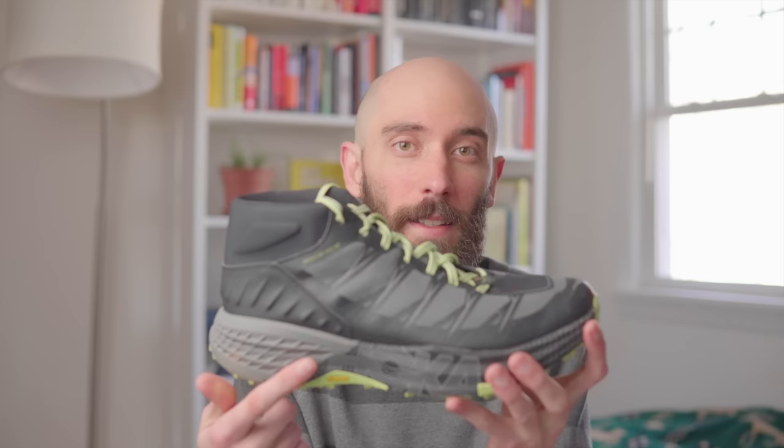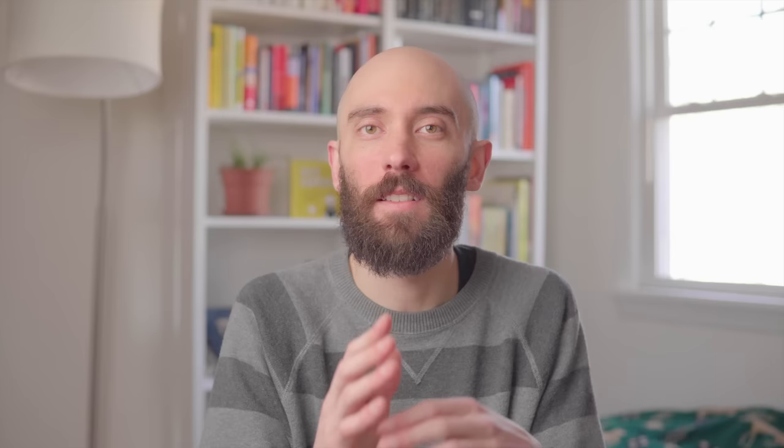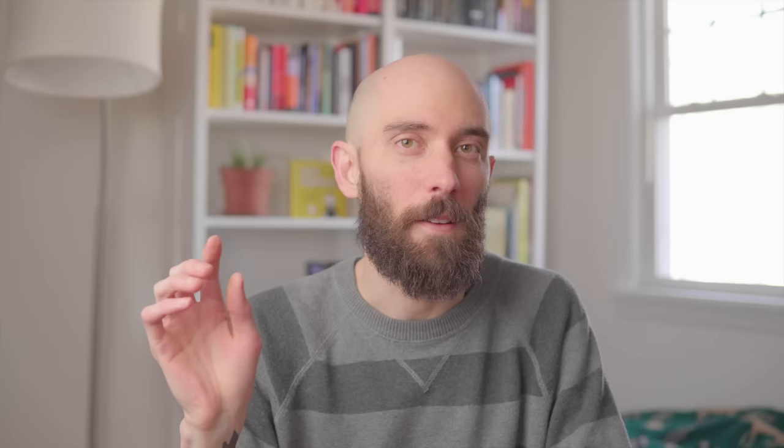So we've covered the different types of zero drop shoes. Now it's time for the juicy part — how do you actually make the transition? The number one reason people fail to transition to zero drop is because they go out and try to do too much too fast. So I'm going to break it down into four simple steps: preparation, form, routine, and prevention. If you follow these steps, they will take you from high drop to zero drop, zero injuries in three months.